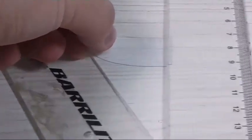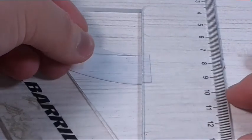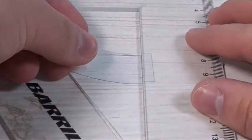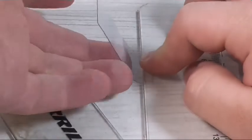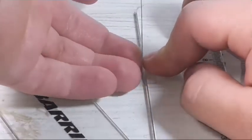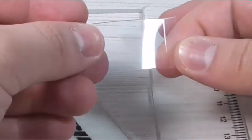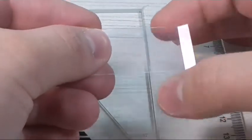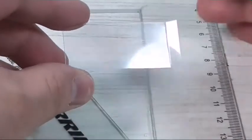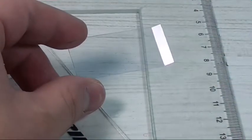Let me zoom in a little bit so you can check that out closer. There we have the little line and we're going to put the ruler right there and bend it. Now that we've bent this little piece, we're going to do the same with all the other marks until we've bent the entire little rectangle.